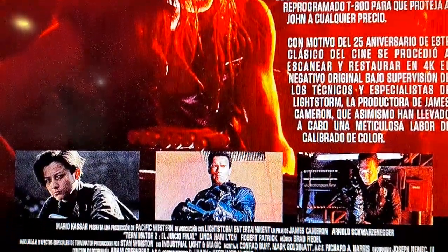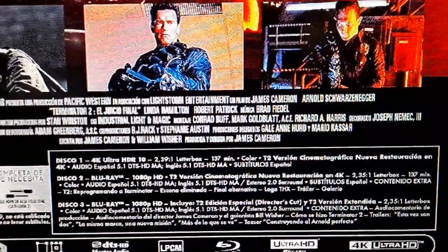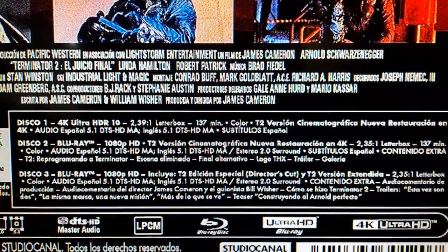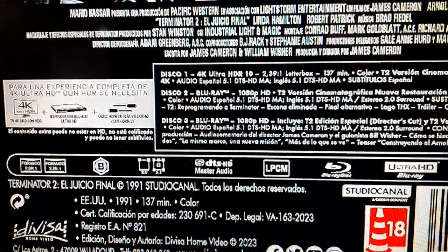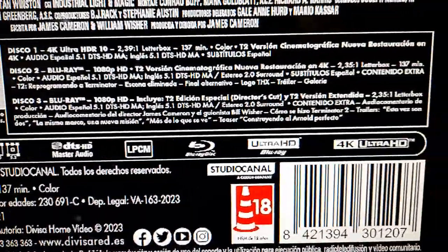There's awesome artwork on the cover and on the back of the cover too — I'll zoom in here and show the special features. I'm going to order this just as soon as I'm done with this video.